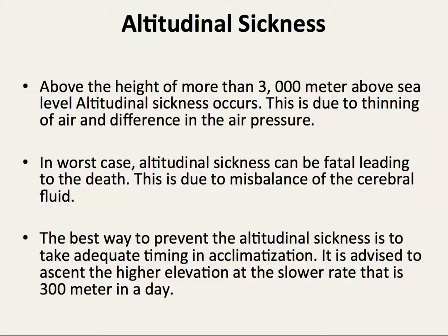In a worst case, altitude sickness can be fatal, leading to death. This is due to the mismatch balance of the cerebral fluid.